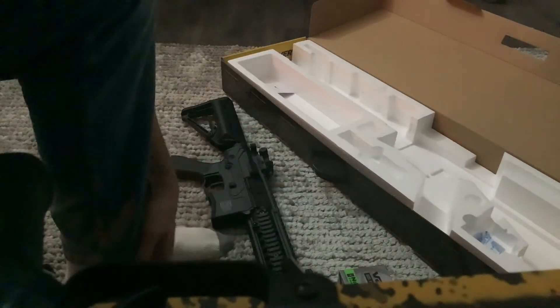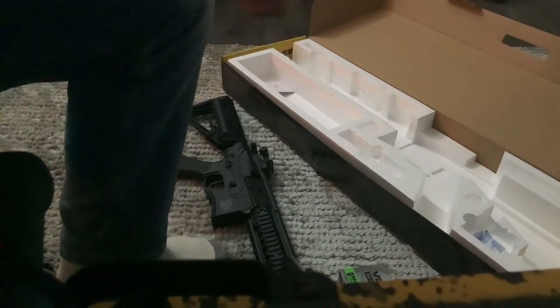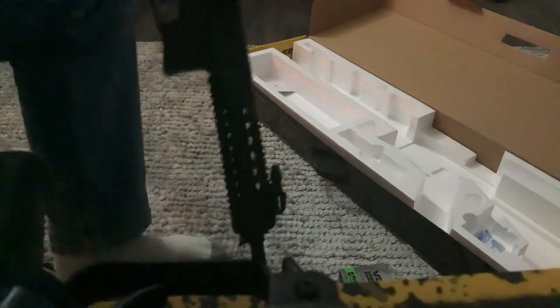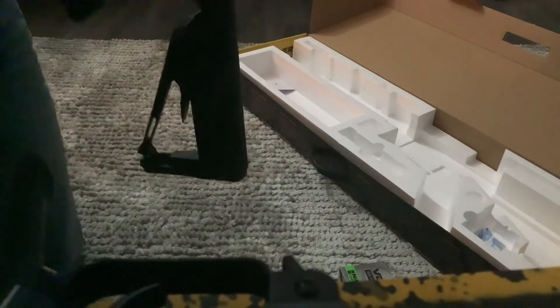I got two mags and everything. I'm actually going to be playing airsoft with a friend Friday — that's gonna be really fun, I haven't played in a while. The great thing about this gun is that it is a right and left-handed gun.